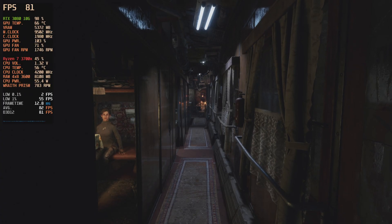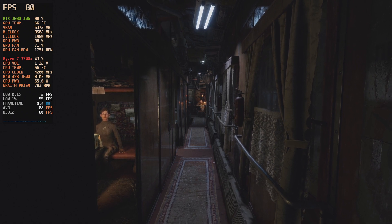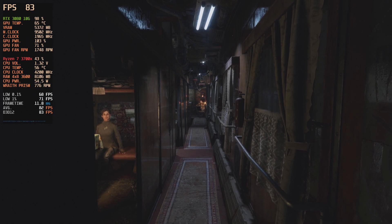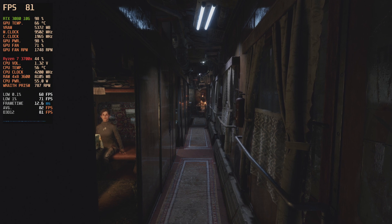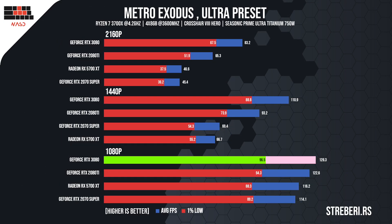Another title that can truly take hardware to its limits is Metro Exodus. The benchmark test in the game can especially do that, but as it does not truly showcase the performance of the game itself, we opted for the more realistic approach and tested the game in story mode. The card ran this game at 84 frames per second at 4K, while the frame drops reached their lowest point at 64. By lowering the resolution to 1440p, we get 110 FPS with a minimum of 90. At 1080p, the performance was stellar and you could probably enjoy it to its fullest even on a 144 Hz monitor.